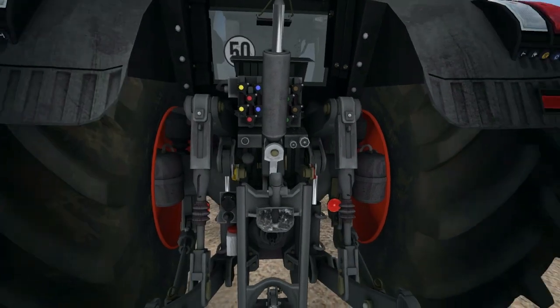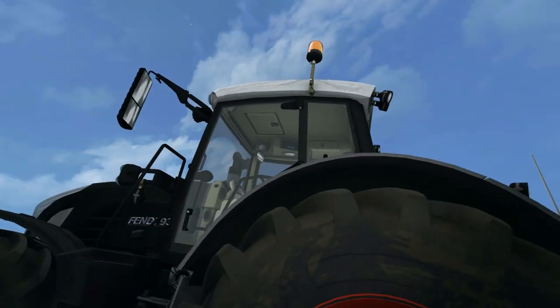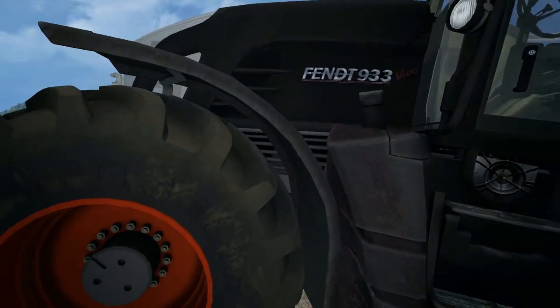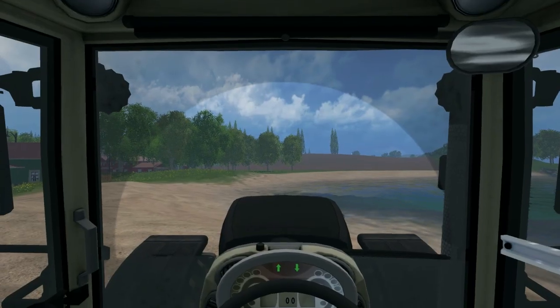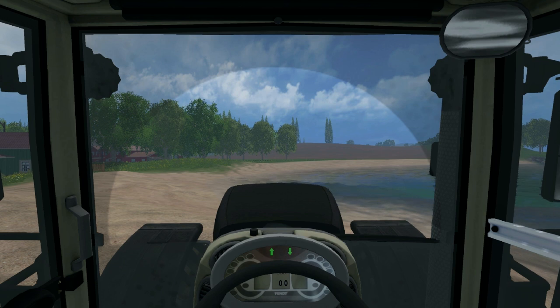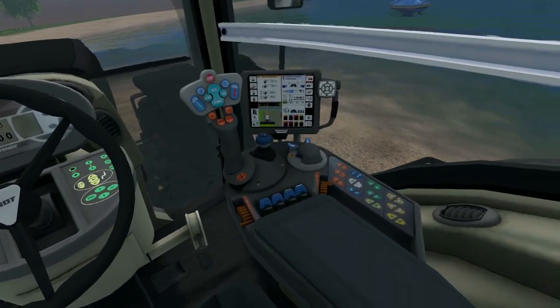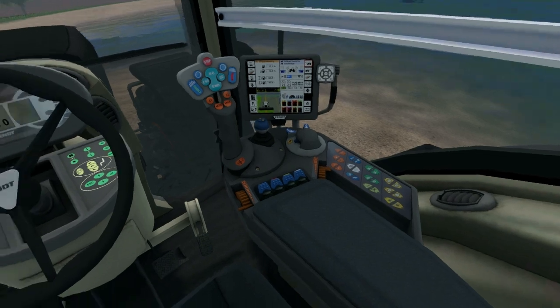We've also got the air suspension in there. It's got all the lights it should have, all the work lights, fuel tank. Now looking inside the tractor, there's a really nice textured windscreen — you can actually see that it's dirty where the windscreen wiper hasn't been, so it leaves a mark. Also when you're in the cab and you move the camera, you feel like you're moving close to things, which is really nice because you can actually read the dials and everything.